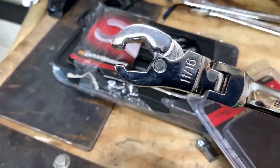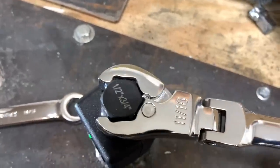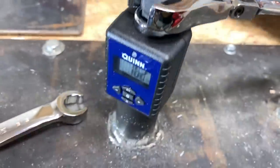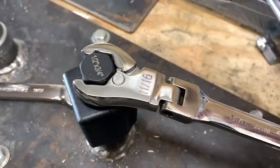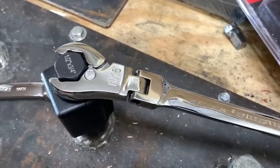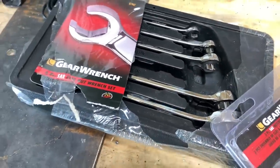Here we have the 11/16th ratcheting flare wrench and a three-quarter socketed adapter. I don't know if it's a good thing when you can lay down a ton of force with the wrong size and not have any problems — that should tell you all you need to know about a tool. But we're still going to review the ratcheting flare nut wrench that also flexes, and compare it to the standard flare nut wrenches by GearWrench.